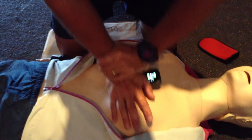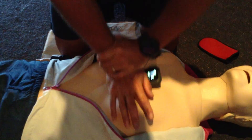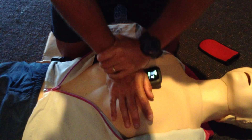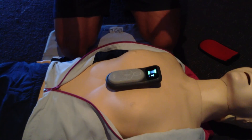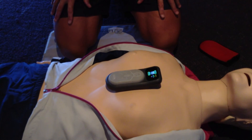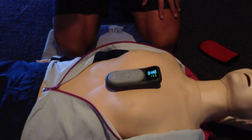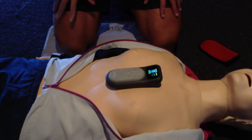So now I'll bring everything back into line again, and it's all good. When I take my hands off the chest of the mannequin and the device, a counter kicks in and it's now counting every single second that hands are off the chest of the mannequin.